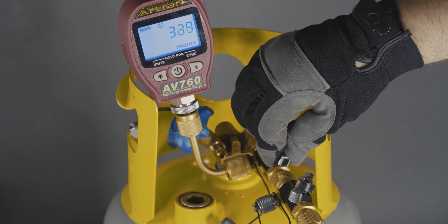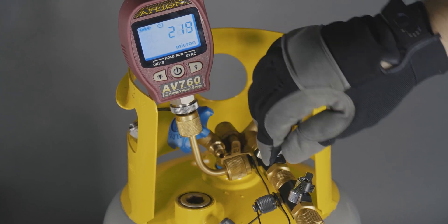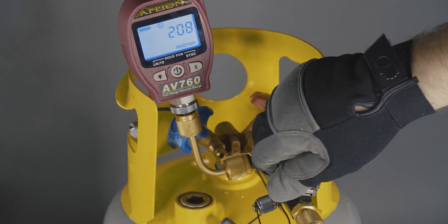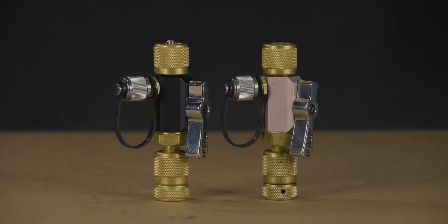After the repair is complete, you will need to perform an isolation test to ensure the tool is properly holding a seal. Refer to our isolation test video for the step-by-step procedure. With this repair, your valve core removal tool can be restored back to working like new.